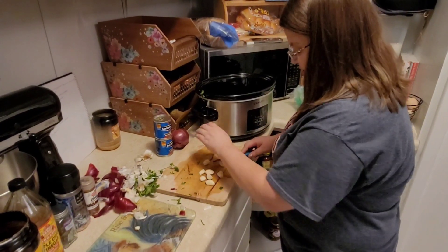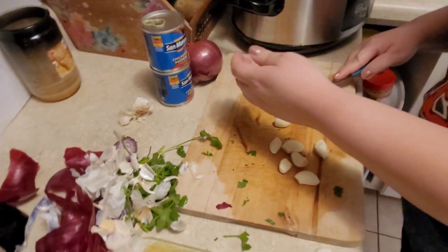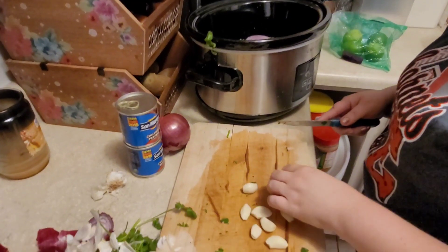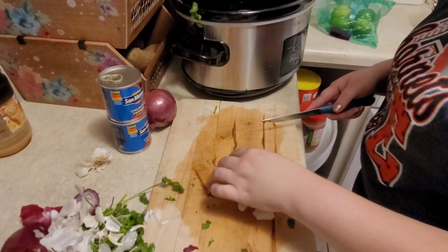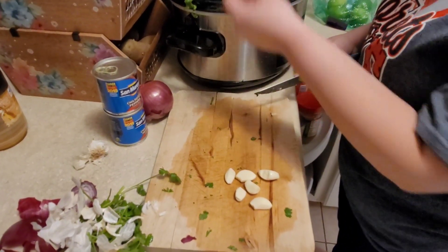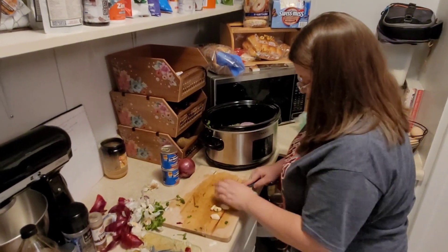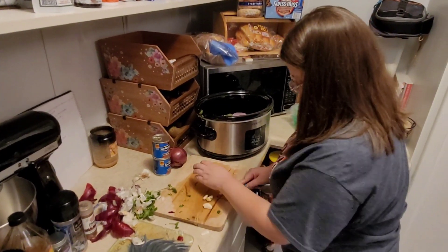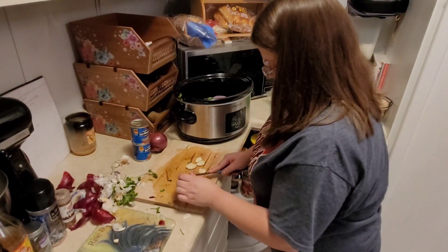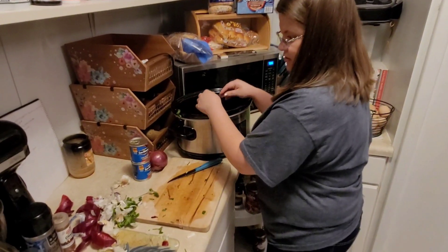With the garlic, you just take it and smash it so it cracks a little. Just smash it — your feet come off the ground when you smash them because I'm so short. It's supposed to be a whole head; I cut a little less than a whole head, that's okay.